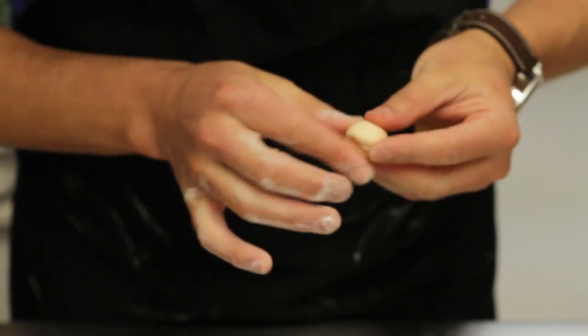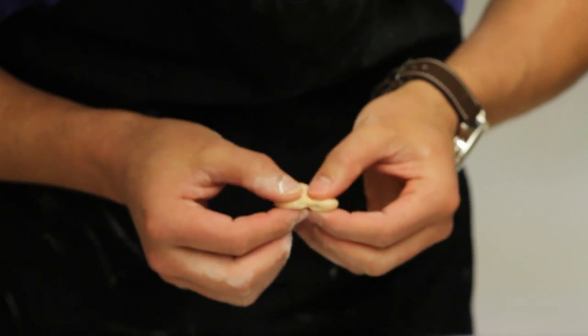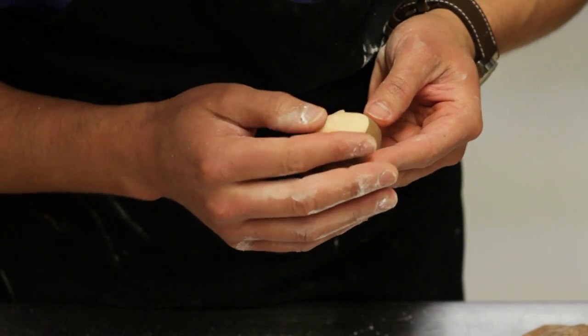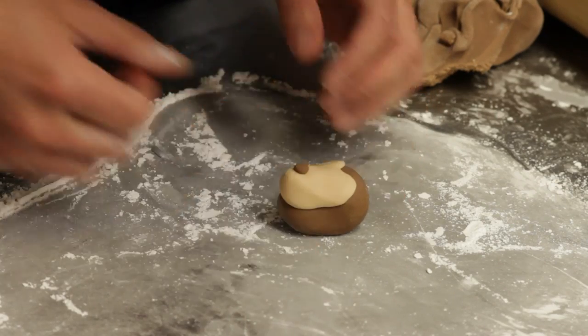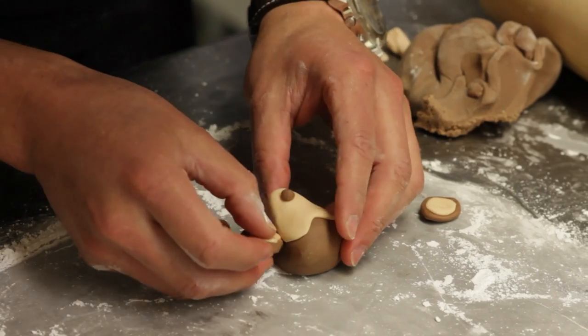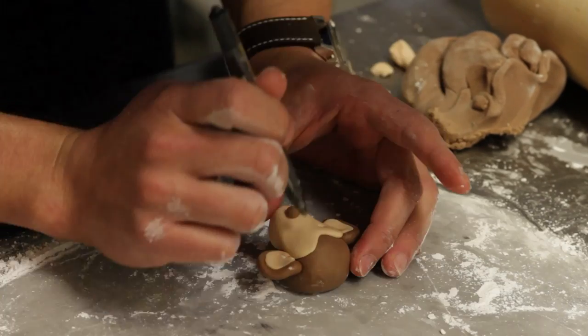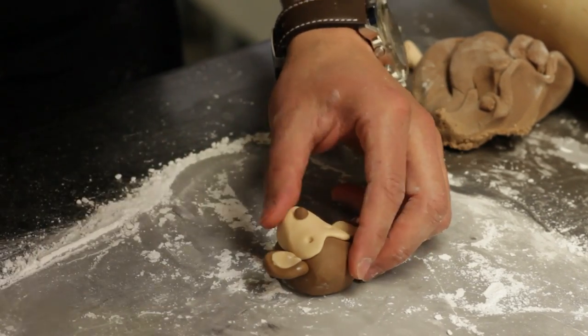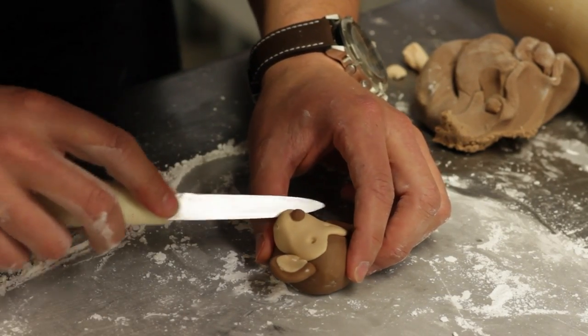So you get a little piece of fondant, try to make the shape of a monkey face — just kind of flatten it. Then you get the lighter color one and make the inside part of the monkey, the lighter color part of the skin. You start shaping that and then you just put them together on the chocolate base that you started with. Get a little bit for the nose, grab a pen, mark the eyes. You can always make a smiley face on it.